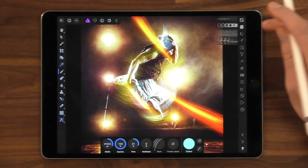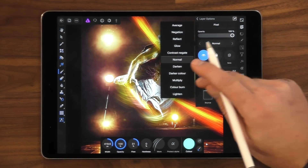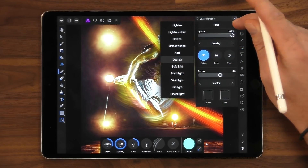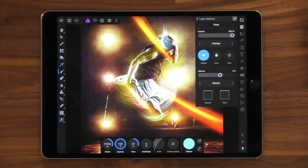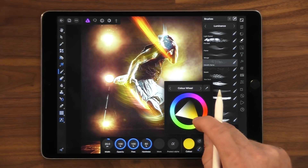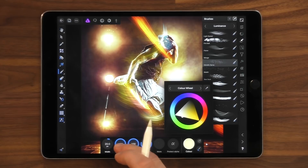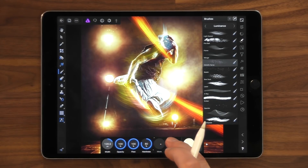For one final step, we're going to add a new layer and set the blend mode to Overlay. We're going to really accentuate the light that we've already added to the image. Let's choose the Metallic Spray brush and change the colour to a nice bright yellow. I'm going to increase the pixel size of this brush as well — let's go right up on this.